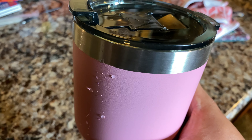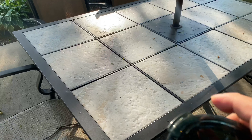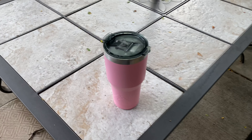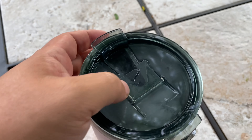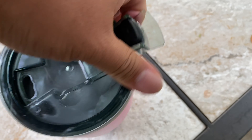Let's get this thing filled up with ice and water, and then I'm going to put it outside. It's a scorching day and I'm going to leave it out there for about 90 minutes to see what it looks like after an hour and a half. I actually got caught up with other things and let it sit out there for a couple of hours. So let's take a look.